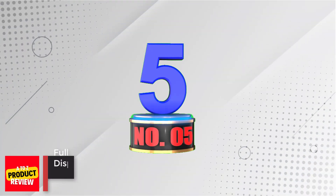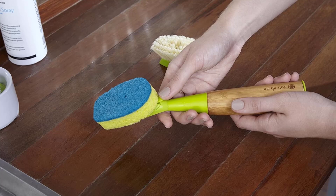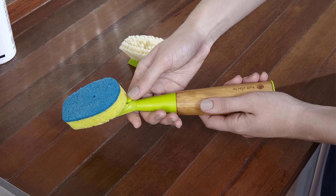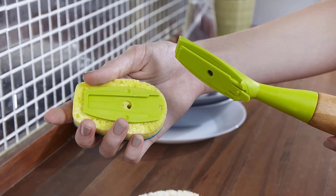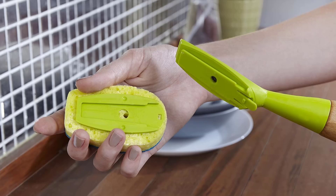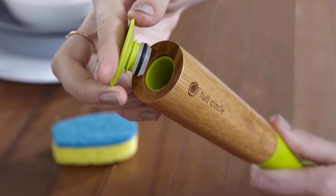Number 5: Full Circle Suds Up Soap Dispensing Dish Sponge. The Full Circle Suds Up Soap Dispensing Dish Sponge with Bamboo Handle is a versatile and eco-friendly cleaning tool. With its soap dispensing feature, you can easily dispense your favorite soap while scrubbing away grease and grime. The tough bristles are designed to tackle even the toughest messes. The sponge also comes with a replacement head, ensuring that you can keep it clean and green. Made from earth-friendly materials such as Bonterra plant plastic, bamboo, plant fiber bristles, and recycled plastic, this sponge is not only effective but also environmentally conscious.